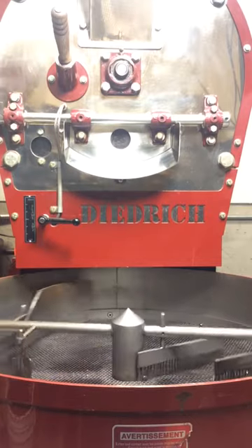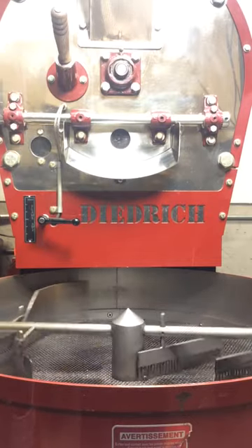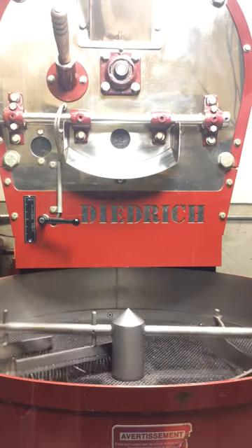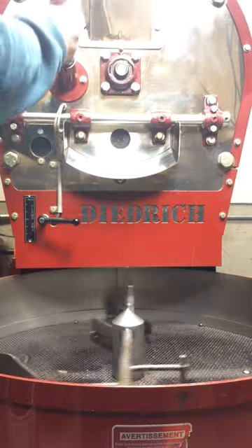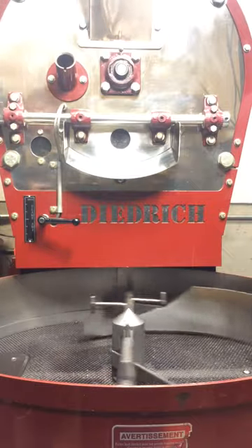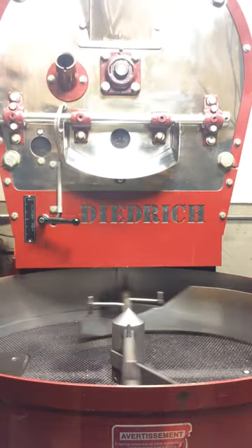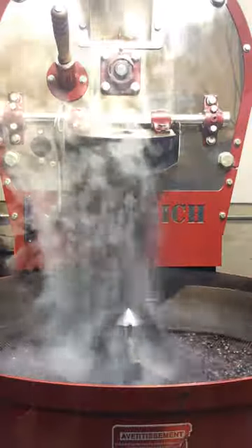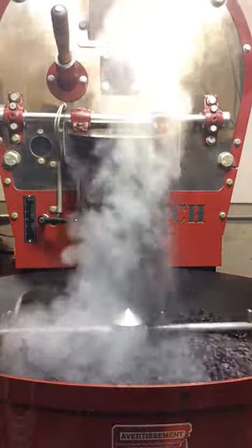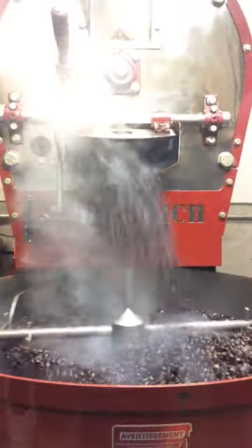Alrighty, here we go. Sorry for the bad humor. And then at this point we're just going to check and smell and see how the coffee is. Yeah, it's pretty dark. And that's pretty much how we roast coffee here. I hope you're enjoying the video.